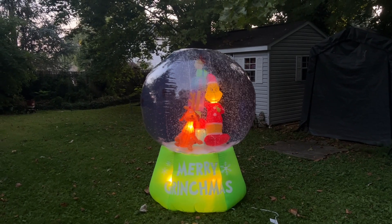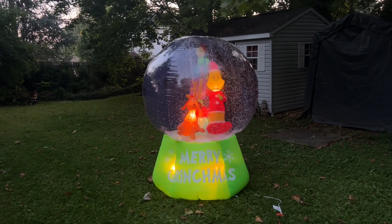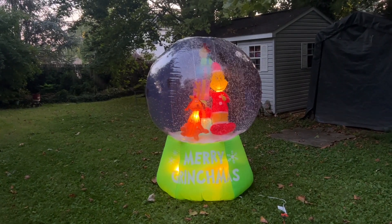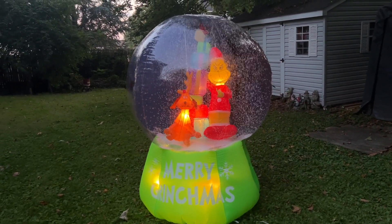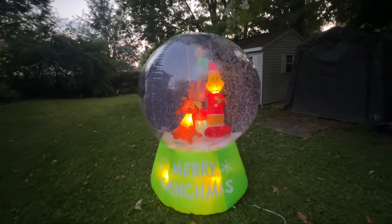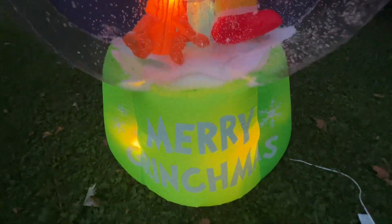Here it is inflated. It has a YF200, which is definitely a nice motor. I'm really happy it has a YF200. I know the Sam's Club globe has two fans — I don't really think this needed two fans due to the size. Those nine-foot ones definitely could use two fans, but because it's six feet tall it's just not tall enough to require that.